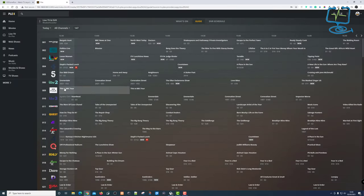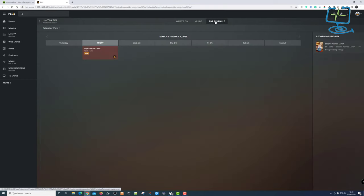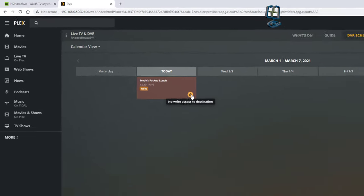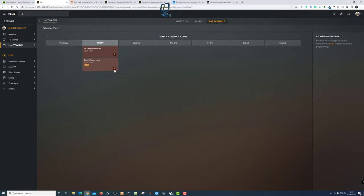I purposely left this in because this is what I tried first — I tried to record a program and both recordings came up with an error message shown with an exclamation mark. This error was happening because I hadn't defined a drive and given Plex permission to write from the tuner.